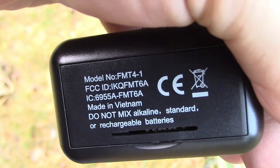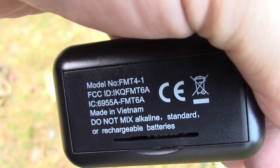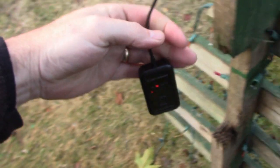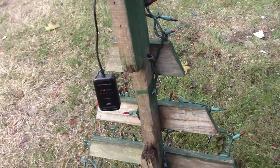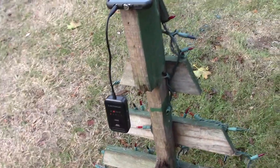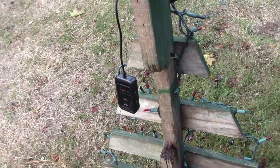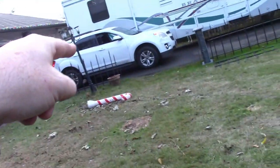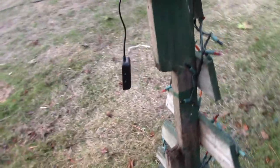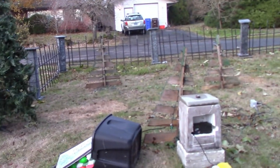The FCC number is right there — it's an FMT 4-1. What I'm actually going to do is plug it in using battery replacers that connect to a 12-volt outlet, because they say it will last for days on triple-A batteries, but I'd rather have it powered reliably. From right here to my car is about the same distance as from the projector to the road.